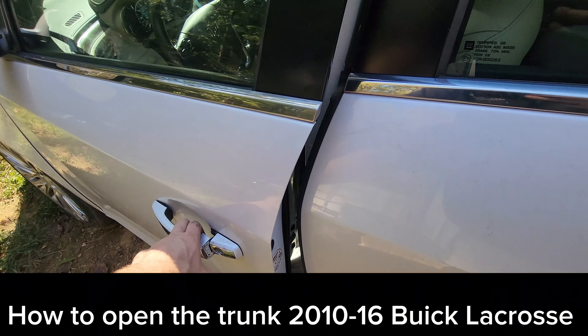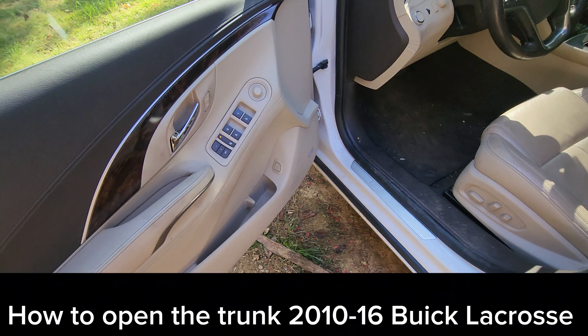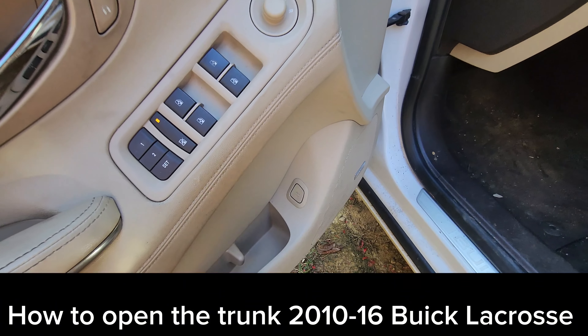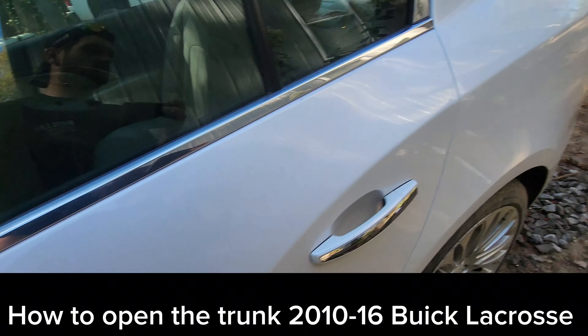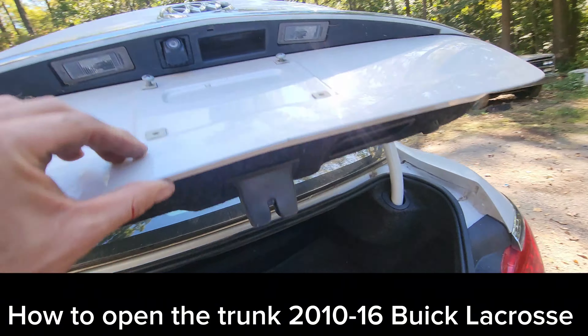There are two ways to open the trunk in this car from the car and not the key fob. There is a trunk button just inside the door — you press it and it will open your trunk lid.